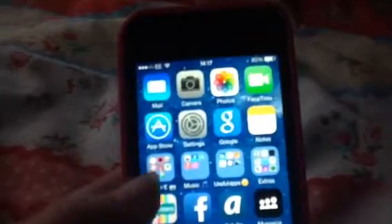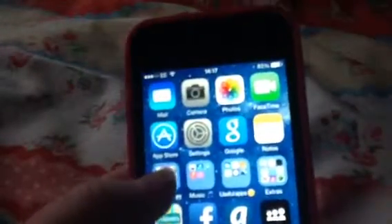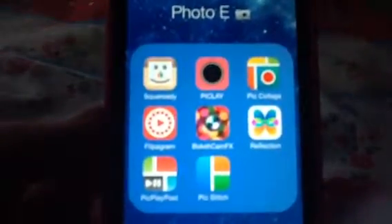I have Mail, Camera, Photos, FaceTime, App Store, Settings, Google, and Notes, and then I have a folder — you can pause it to see what apps I have.